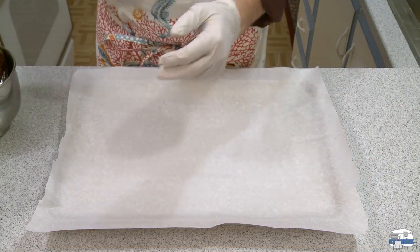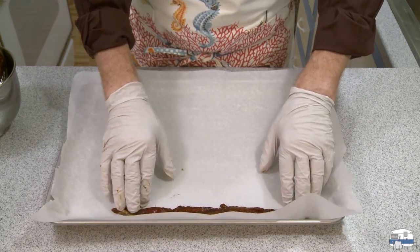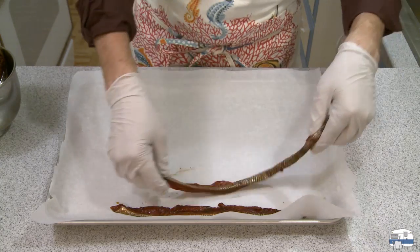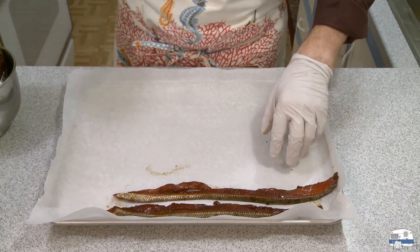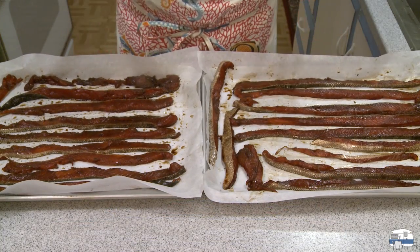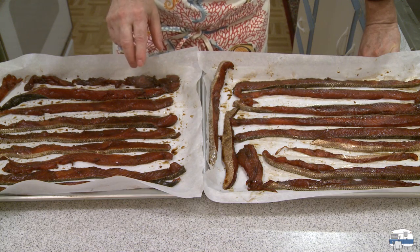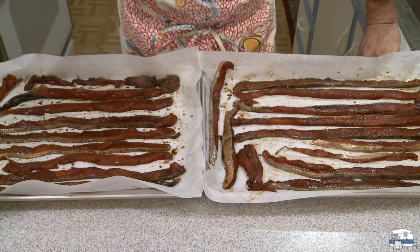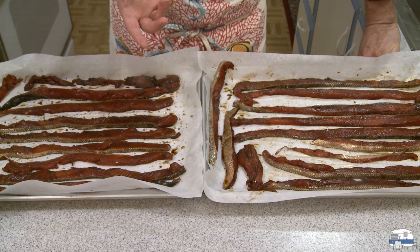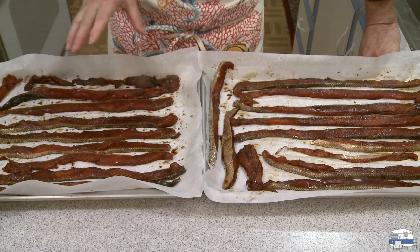I put rubber gloves on because this marinade has a very strong aroma and my skin will absorb it. I lined a couple of baking sheets with parchment paper and now I'm going to lay these pieces on there without them touching each other. So there are my salmon strips, now marinated and ready to go into the oven. I heated my oven to 170 degrees Fahrenheit — that's about 77 degrees Celsius — which is the lowest setting on my oven. If your oven will go down to 150 degrees you can use that just as well. I'm going to place these in the oven and then leave them until tomorrow.